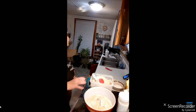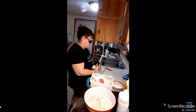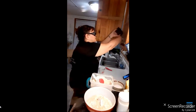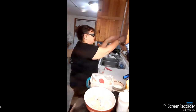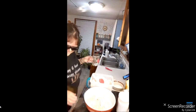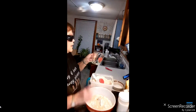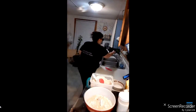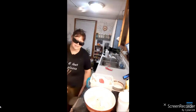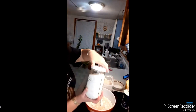Next is one cup of warm water, but we're doubling the recipe so we're going to do two cups of warm water. I just use plain tap water, it doesn't matter. I'll let that run a little bit. Next we're going to do a quarter cup of sugar but we're going to double that.